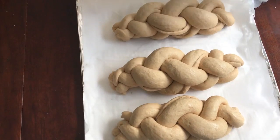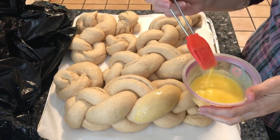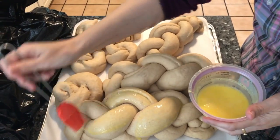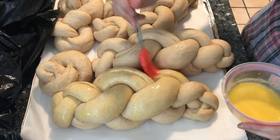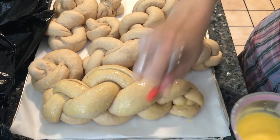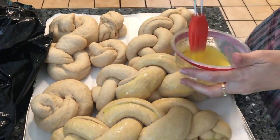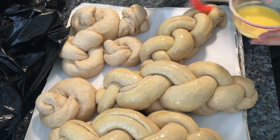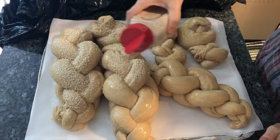After 40 minutes, when the challah has risen, I use a whole egg for the egg wash — you can use only the yolk or only the white, but I use both. Add a very small amount of water, spread it over the challah, and then sprinkle sesame seeds on top.